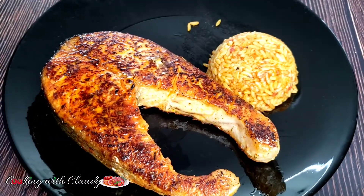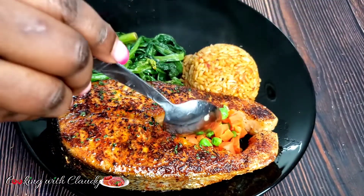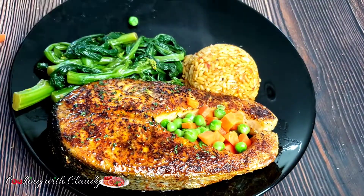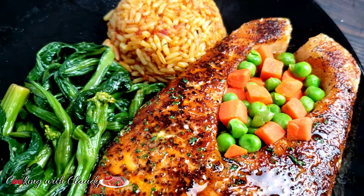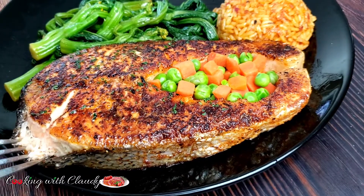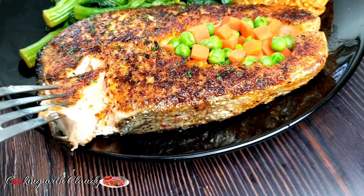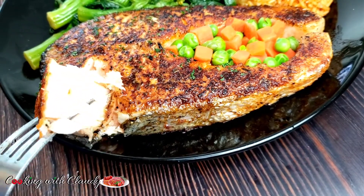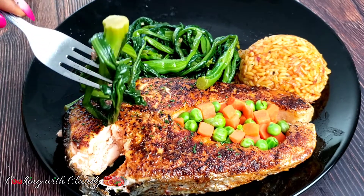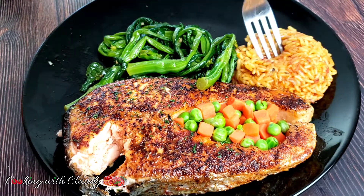I'll be serving this with some baked rice — if you want the baked rice recipe I'll be dropping the link in the description box. Now it's time to serve our beautiful salmon, the rice, the veggies, and we have some carrot and peas seasoned with a pinch of salt. It has that smoky flavor, just like it came out from the barbecue or a smoker. Let me cut it right here — it is so flaky, which shows that it has been perfectly cooked. So guys, you definitely have to try out this recipe. Whether you're looking to make blackened, pan grilled, or baked salmon steak, you can use this same seasoning and you are going to love it.